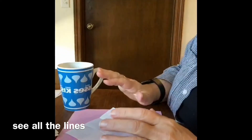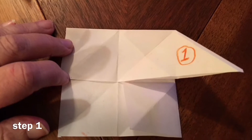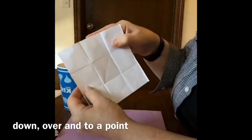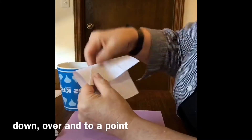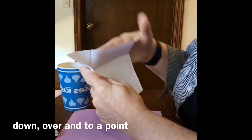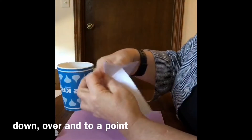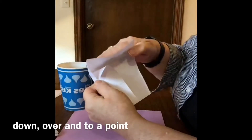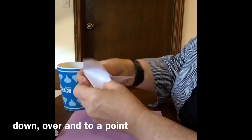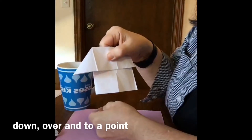So now the important folding starts. This is what step one should look like when you're finished. I'm going to fold this down, fold this over on those thirds, and bring this to the point of the triangle. Folding this over, folding this down — and you kind of have to mash that one inside there. There's step one.